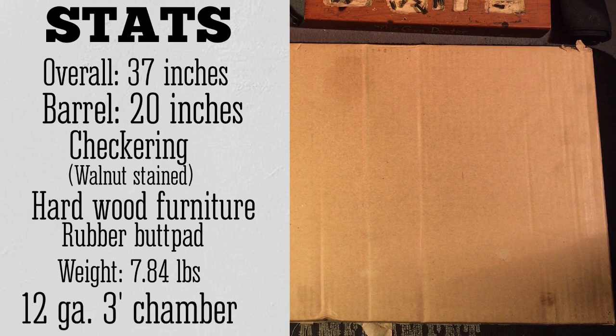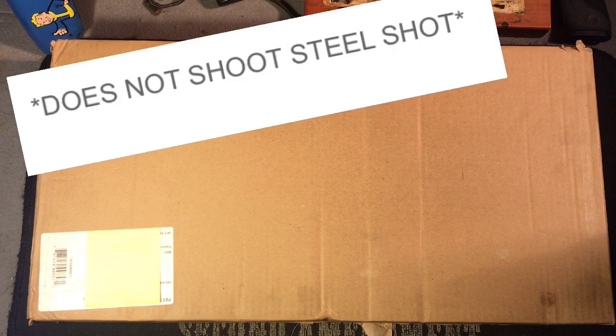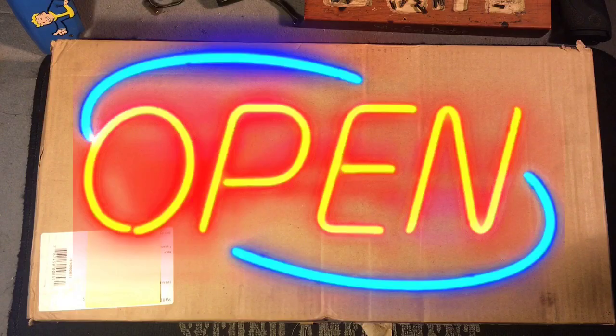It's chambered in 12 gauge and can shoot up to 3-inch shells. The gun comes with a disclaimer: do not shoot steel shot. It's pretty adamant about that, so I wouldn't go messing around. It is made in China.